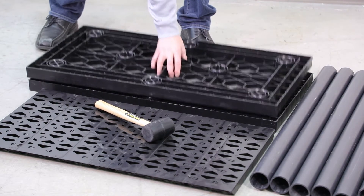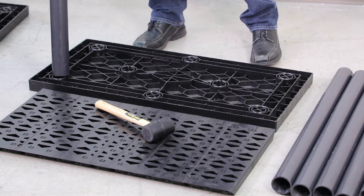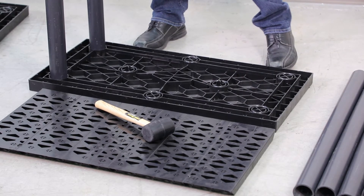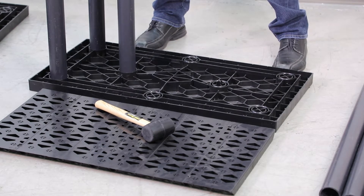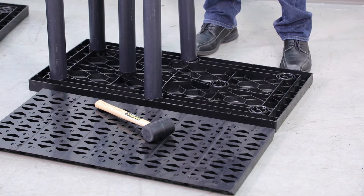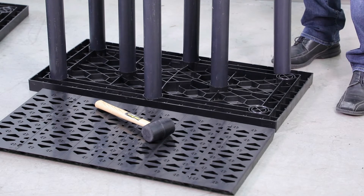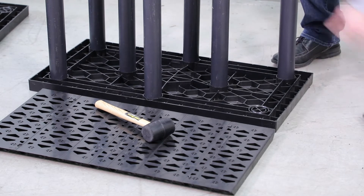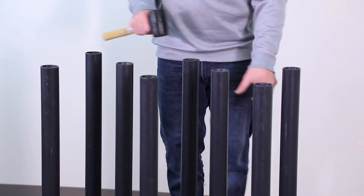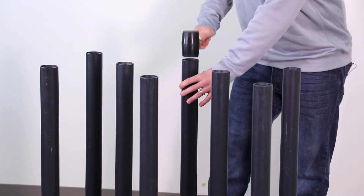To start assembly, we move one platen out of the way. We start with the eight columns and insert them one by one with your hand into the compression fitted couplings. Once the columns have been inserted into the bottom platen, take your one pound rubber mallet and seat the columns into the compression fittings.